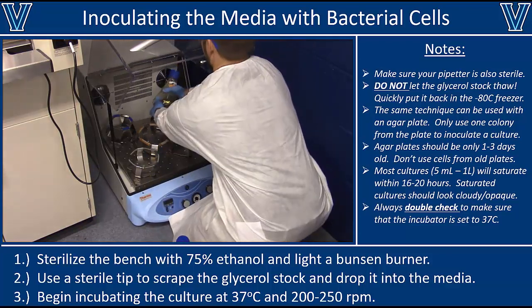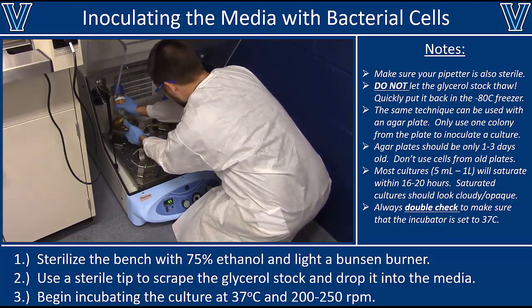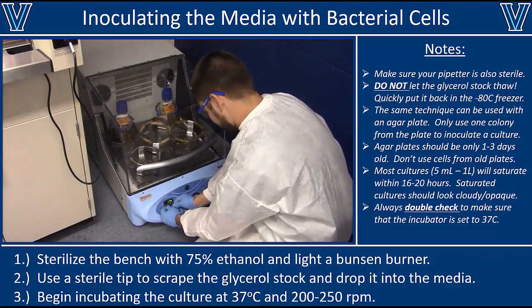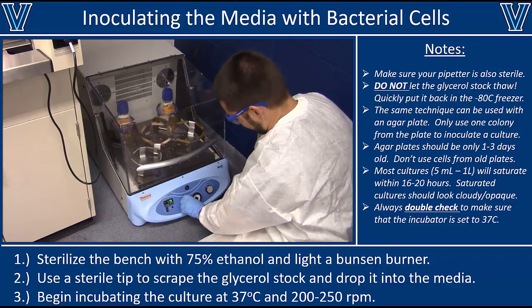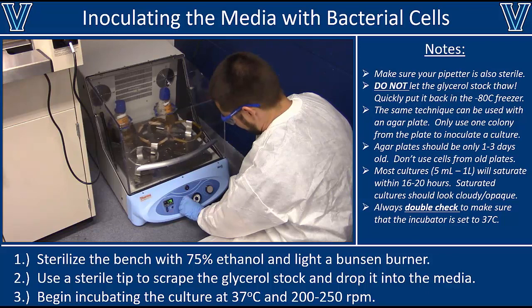Anytime you're putting a culture in, make sure it is secured so it doesn't fall off overnight. Set the temperature to 37°C, set the rotation to 200 to 250 RPM, and then leave that overnight. Most cultures inoculated this way will reach stationary phase or late log phase after about 16 to 20 hours, giving you a high concentration of cells for whatever downstream applications you need.